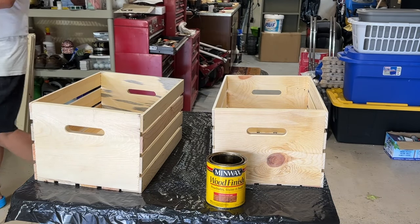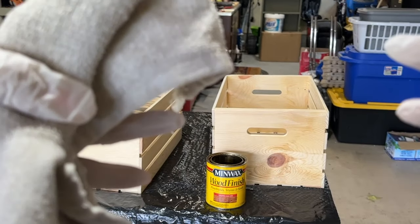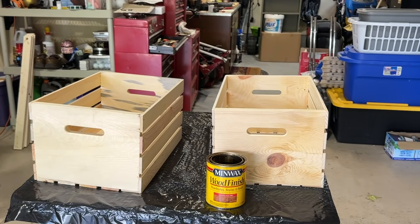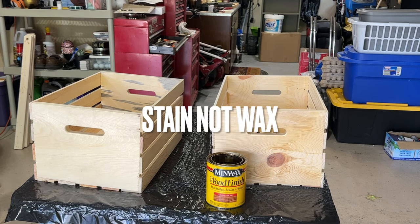Now we are getting ready to stain our crates. You're going to want to wear a pair of gloves. I've got a cloth that I'm going to use to wipe the stain on. Brandon and I are going to do it at the same time. We are using Minwax Wood Finish — it's a water-based stain in the color Golden Oak.